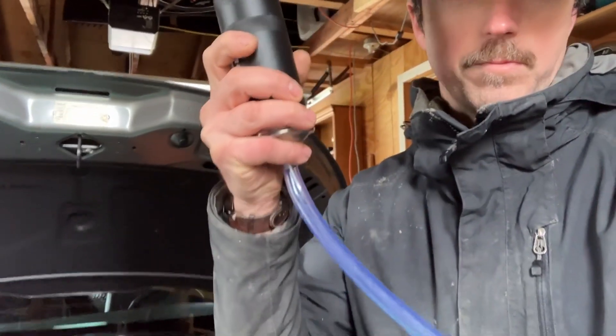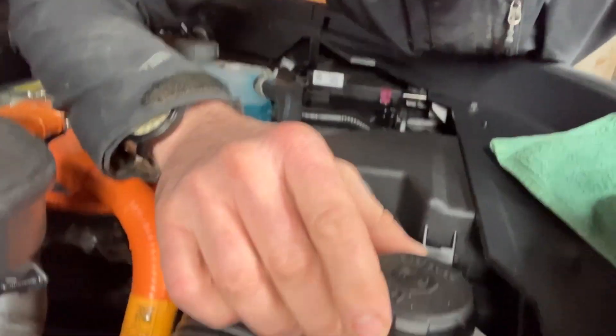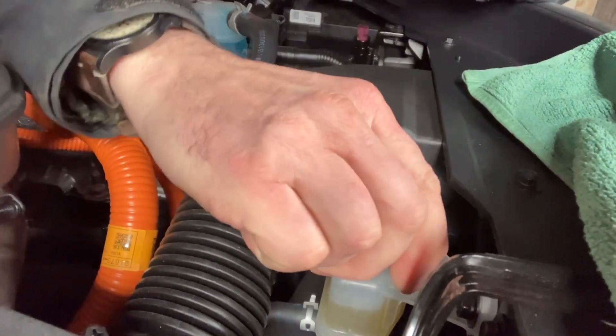I just went to the hardware store, and until I get my bi-directional scanner working, I just bought a siphon. We're going to suck out the existing fluid. From the outside, it does appear that there is already residue collecting.